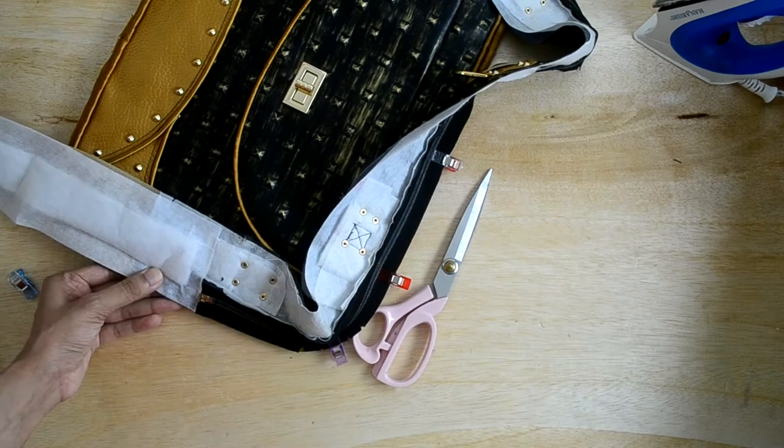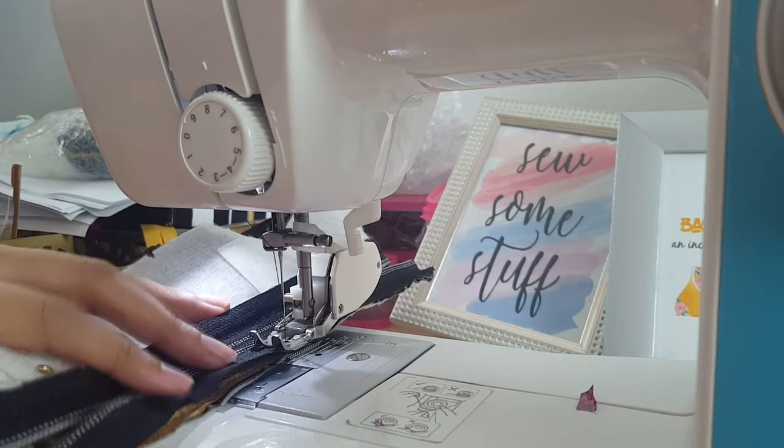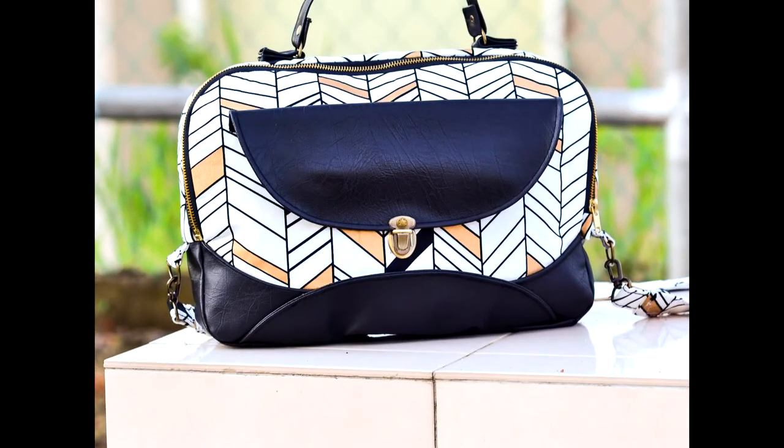I'll guide you through the difficult steps of sewing a gusset, sewing an exterior zipper pocket, adding zippers perfectly around the curved edges, complete with tips for a professional looking bag.